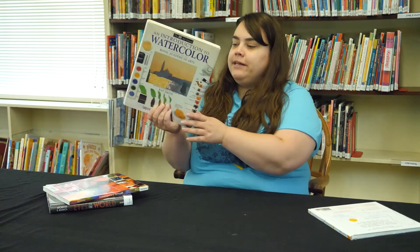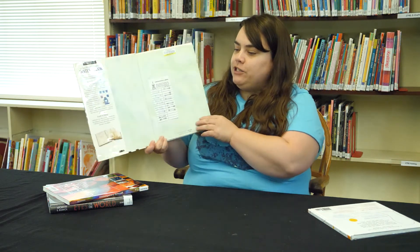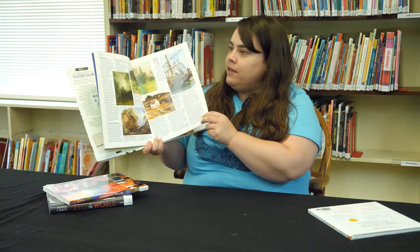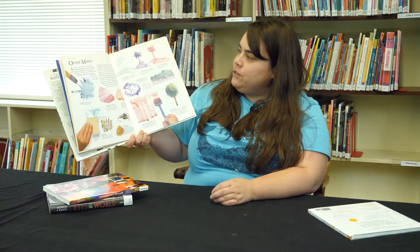The second book is a nonfiction book for older kids called An Introduction to Watercolor, published by DK. If you're doing this project and have more interest in learning about watercolors and different watercolor techniques, this is a really good book to check out.